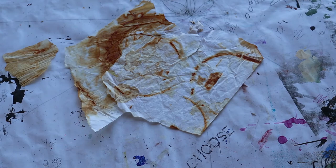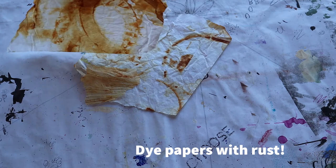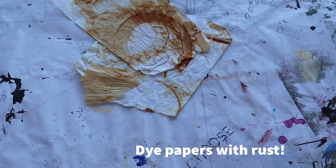I will start the day by teaching you rust dyeing. We'll use a variety of rusted objects to create designs and patterns on pieces of paper, tissue paper, and fabric if you'd like to bring some fabric.